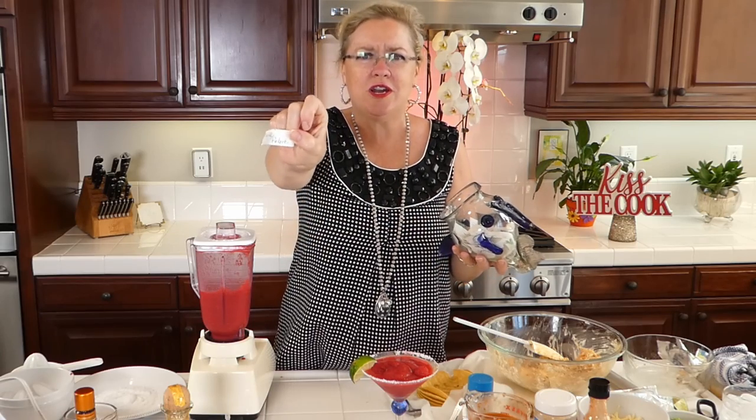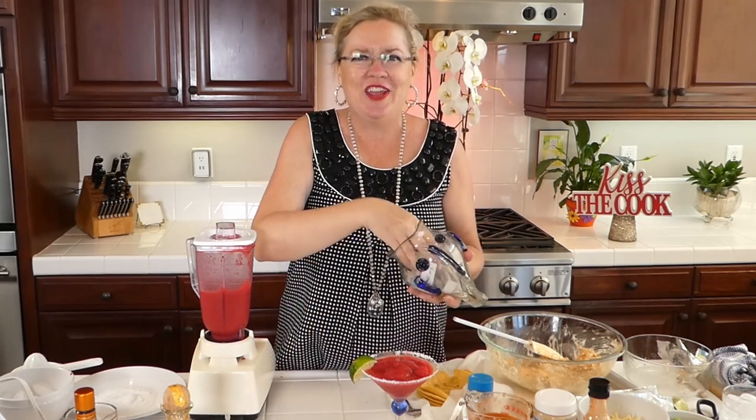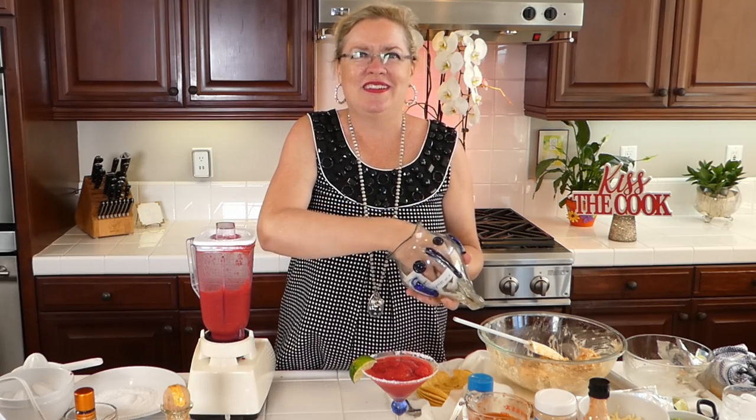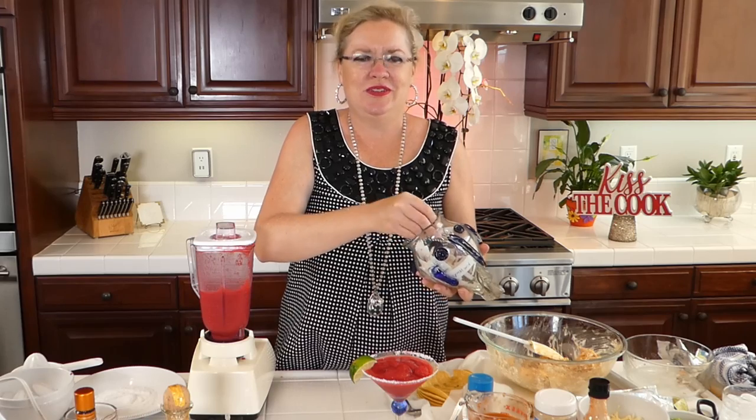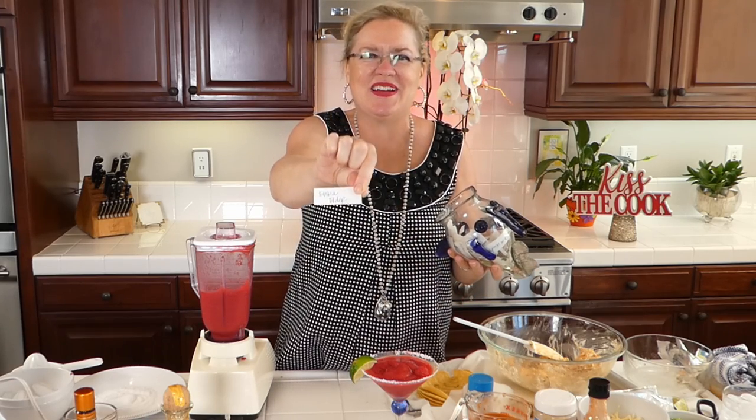First winner: Gabrielle Roberts — we've got margarita salt for you, girl, for your holiday weekend margaritas! And then: Elisha Elmer — ready to go on the margarita salt. Congratulations to you both, and thank you for watching. We appreciate it.